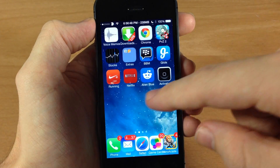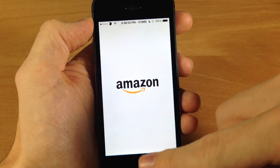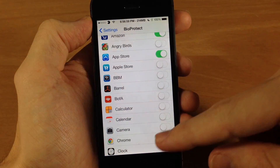The Amazon one as well — you can see right there, just scan and it will go right in. All the other applications are obviously going to work without having to scan your finger.